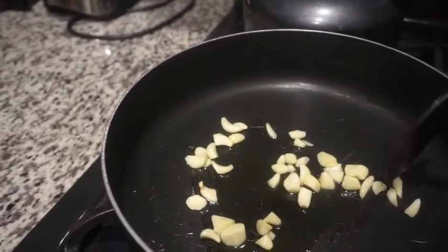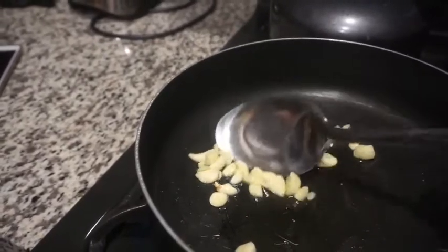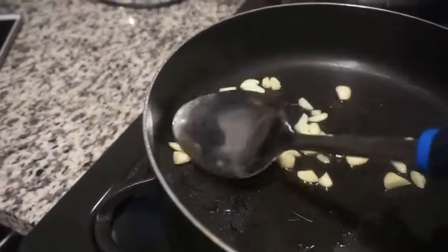We know that we're not chefs and we're not using the proper tools here, but we don't really care. I'll turn it up a little bit. Usually I just wait until I can smell the garlic, and then I start throwing stuff in.